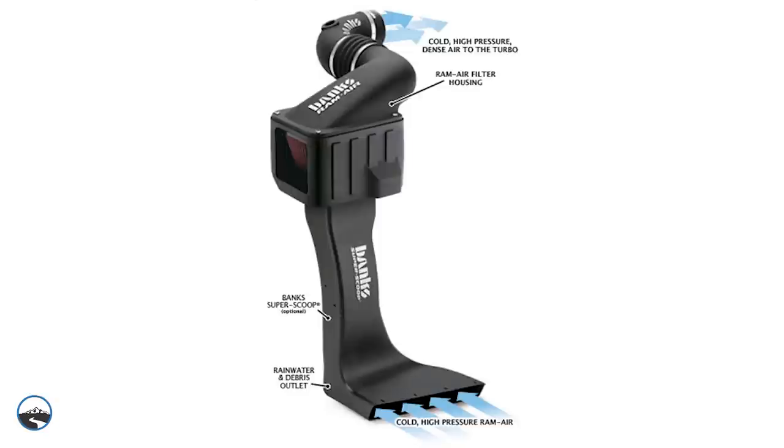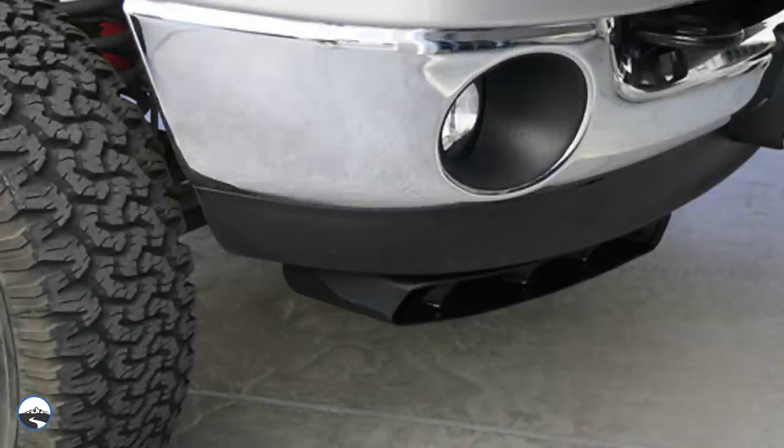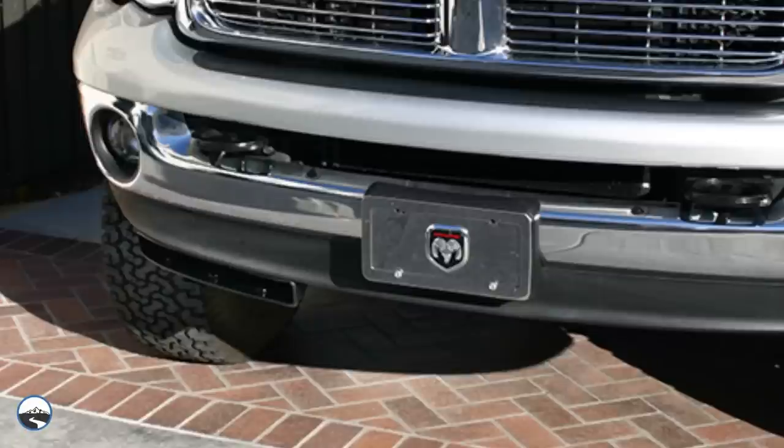The Super Scoop brings air from outside your engine compartment and forces a charge of cool, pressurized air into the filter housing. This denser, colder air helps the Ram air supply your turbo with what it really needs for faster spooling and better throttle response.